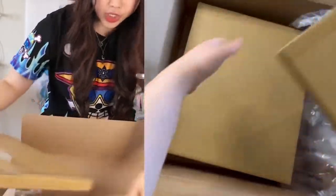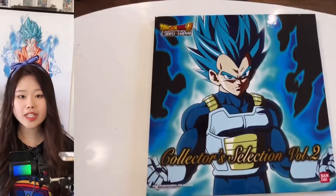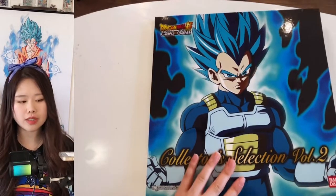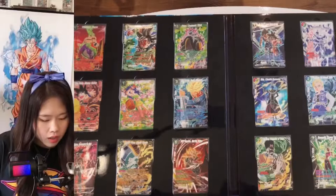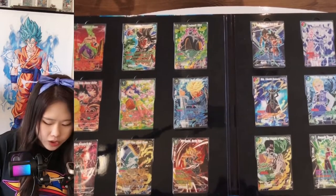I think it's in separate packaging. This binder is looking very good. I'm not sure if I want to keep the cards in the binder or put them in my own binder — we'll see. They look so sick. Although they're still in the plastic, I'm so amazed by the texture foiling.